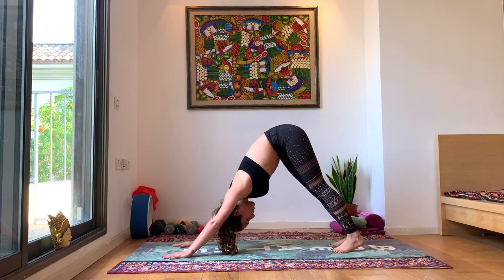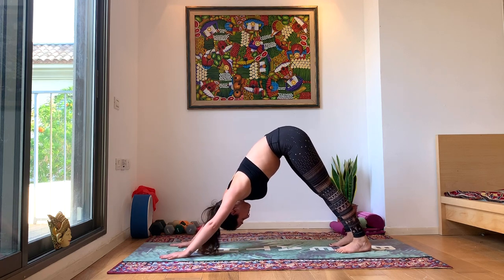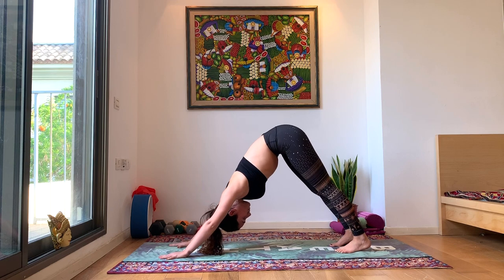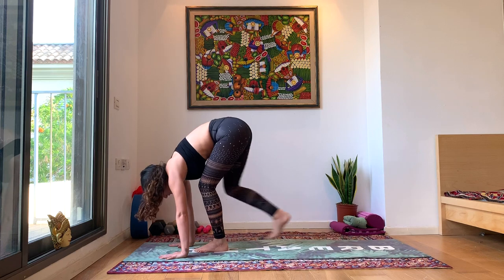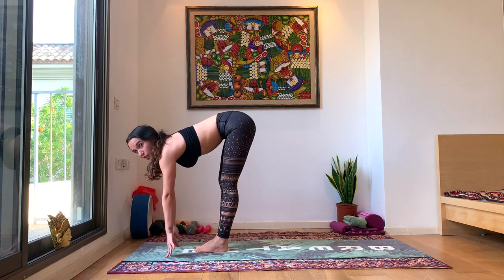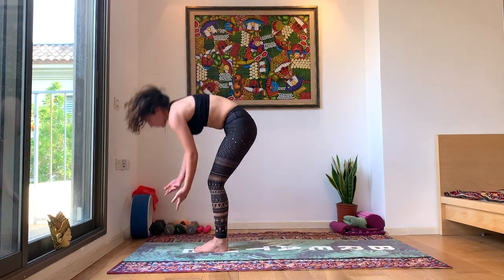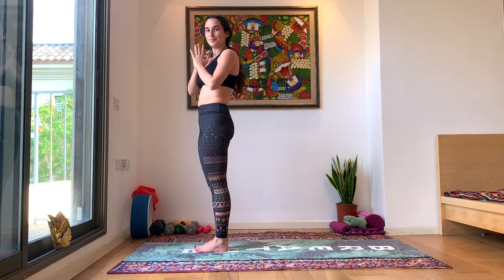Taking a couple of deep breaths here in down dog. Feel free to hold it or move around. Look forward, walk all the way, big toe to big toe. Inhale, halfway lift, look forward, long spine. Exhale, head to knee. Inhale, rise. Exhale, rest, Samasthiti. Beautiful.